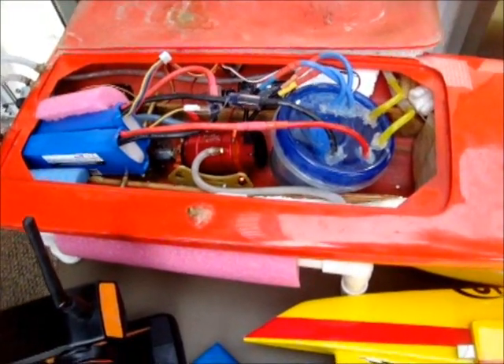We're looking at a really interesting boat. This is a Quantum, and Alan's built this up. Alan, this has got a unique cooling system for the ESC. Tell me about it.